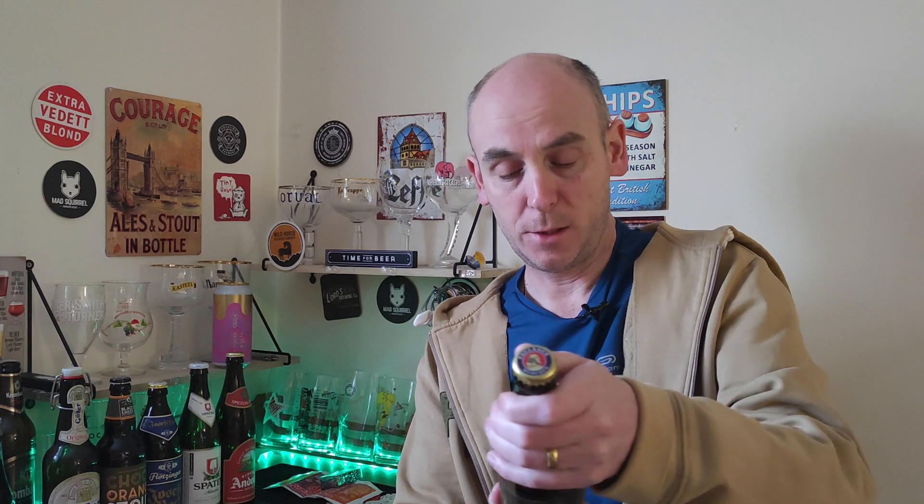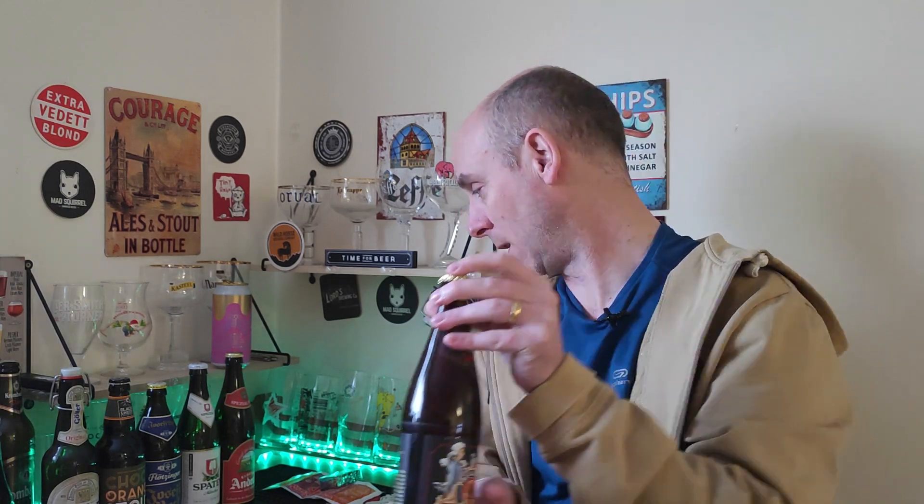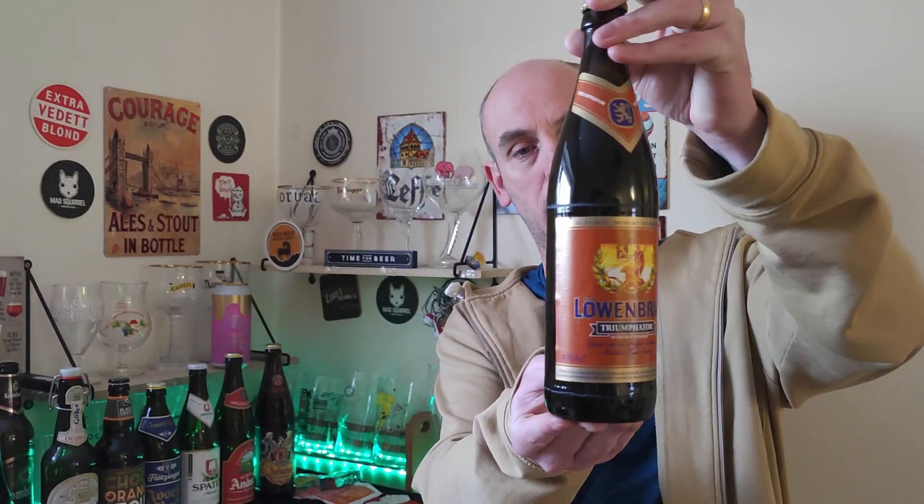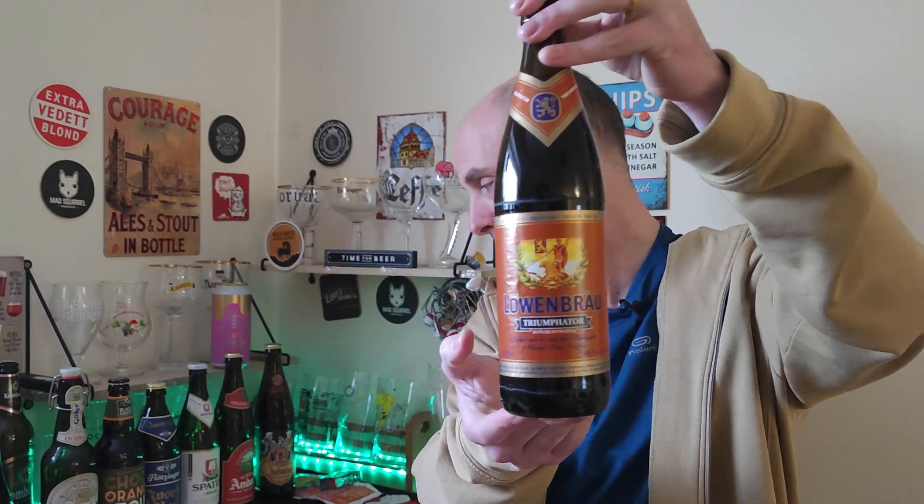This one I had to try — from Paulaner — it's the Salvatore Doppelbock. Great looking label, comes in at 7.9% ABV, 500ml bottle, very nice. And we've also got a Löwenbräu — this one's called the Triumphator, a Dunkel Doppelbock, coming in at 7.6% ABV. Very nice indeed.